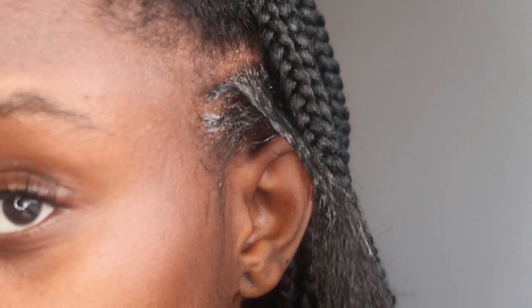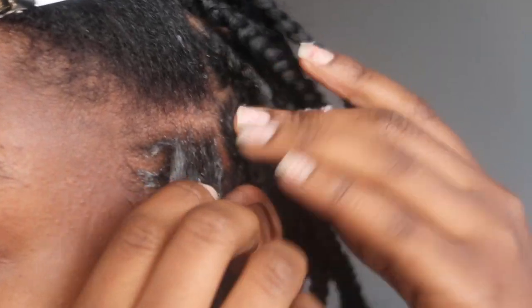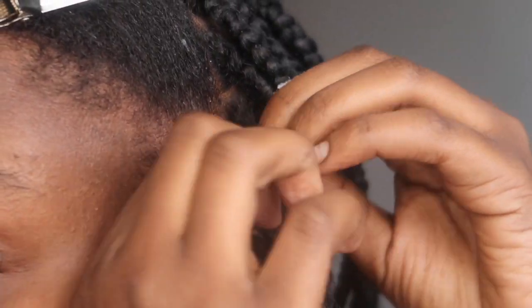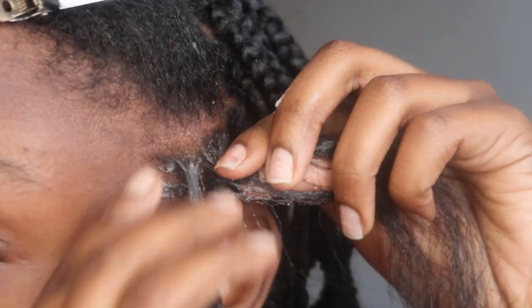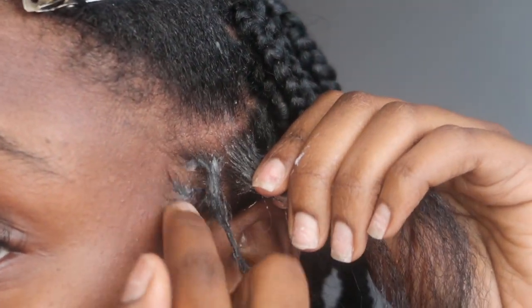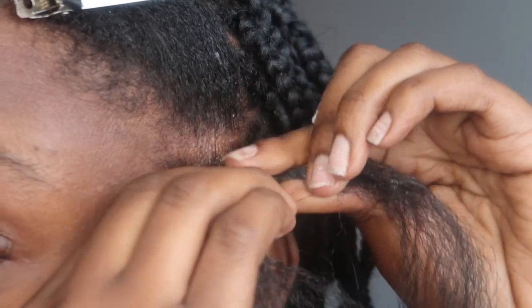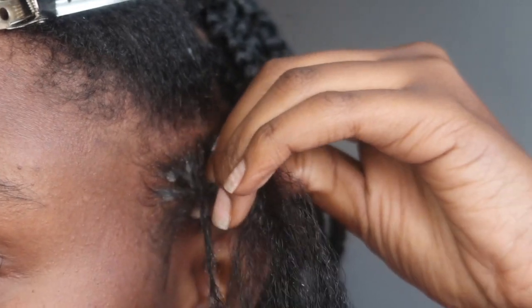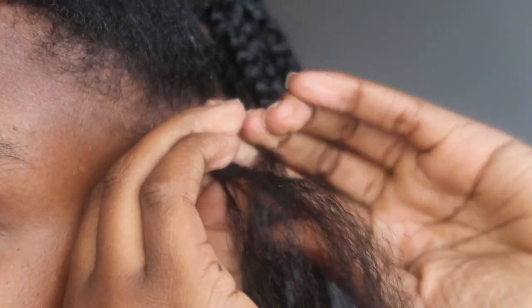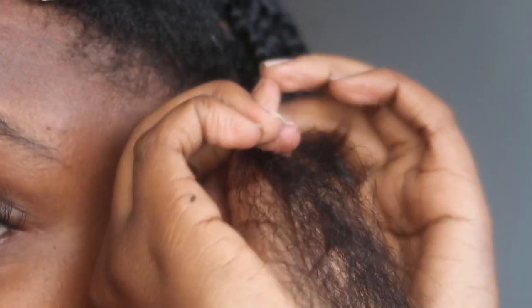Now that we're closer, we're going to take our real hair and split it into three sections. Don't mind the edge wax — it's going to dry up anyway. What you want to do is go ahead and take three strands of your real hair and then basically start plaiting.